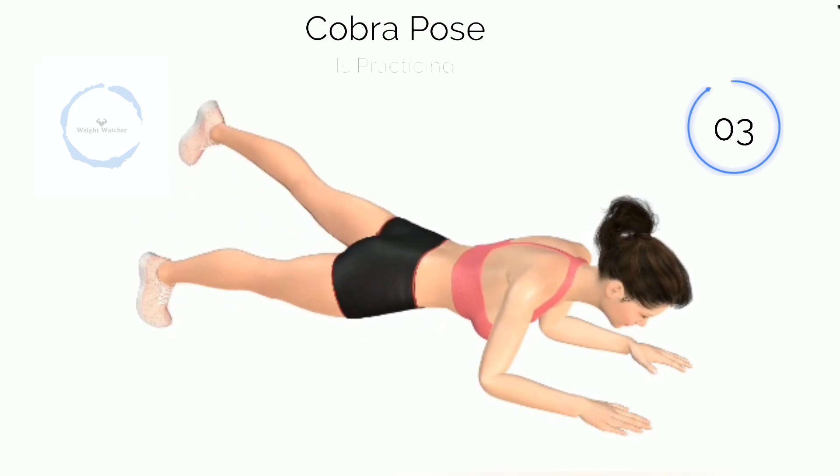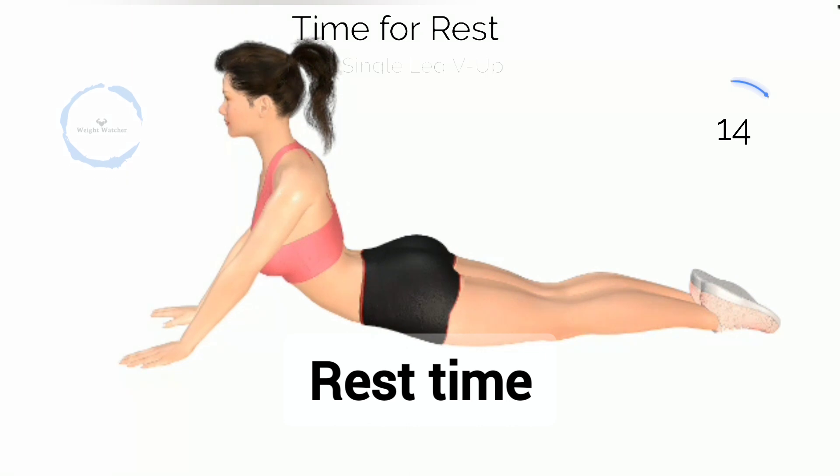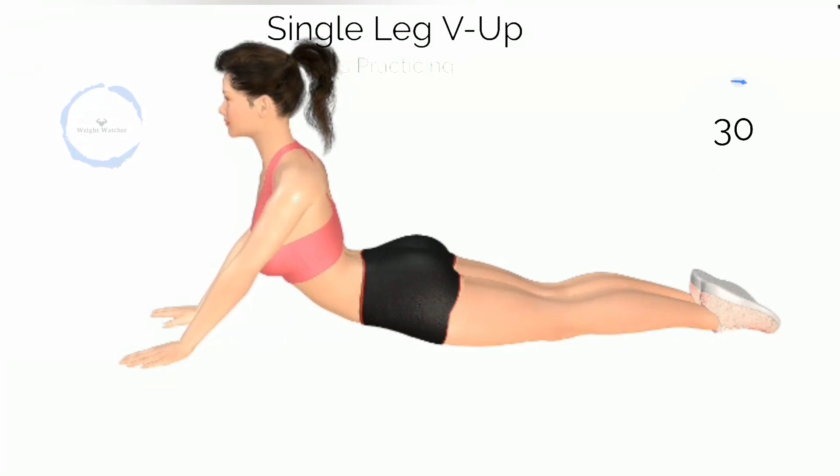3, 2, 1. Next, Cobra Pose. 3, 2, 1. Baby Cobra Pose. Halfway there.